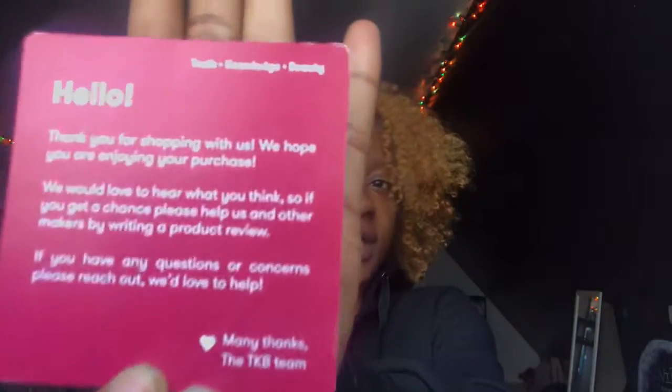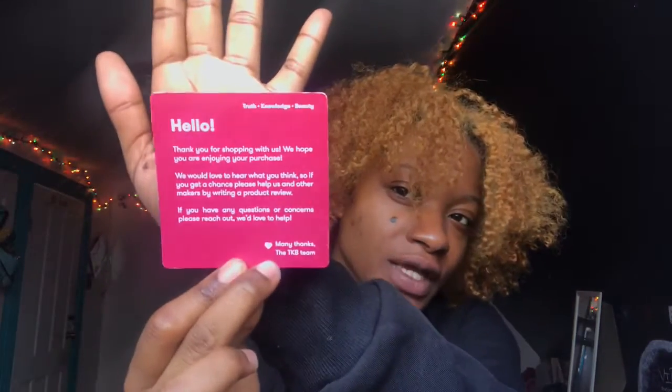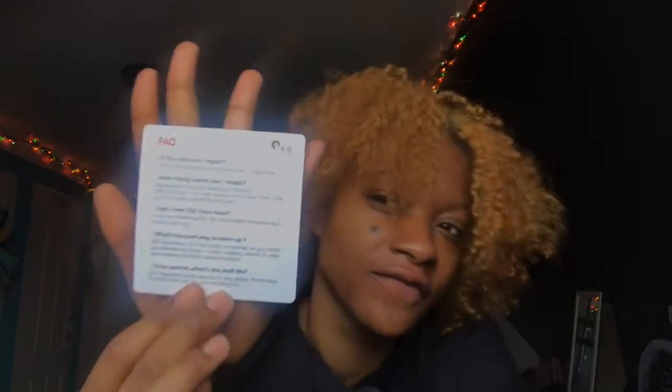It comes with this little fact card. It says: 'Hello, thank you for shopping with us. We hope you are enjoying your purchase. We would love to hear what you think, so if you get a chance please help us and other makers by writing a product review. If you have any questions or concerns, please reach out — many thanks, the TKB team.' So they give you this little thank you card which I think is so cute. On the back it gives a couple of facts about the product — it says: 'Is this product vegan? Yes. TKB gloss base is vegan, gluten-free, and cruelty-free.'